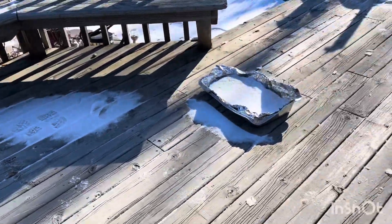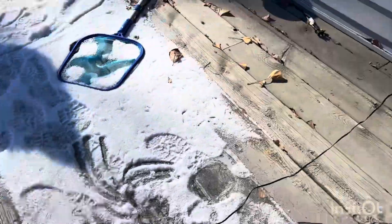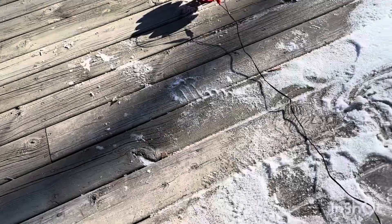Hello everyone, it is the Siren Maniac here, and I have my homemade siren that I made. It's pretty pretty. It's pretty locked, so let's go set it off here.